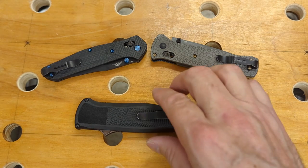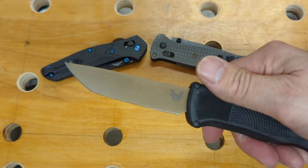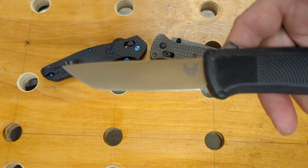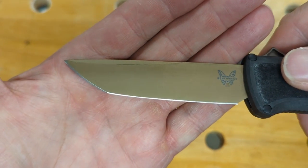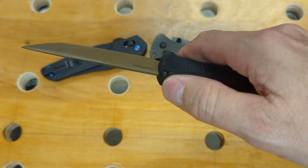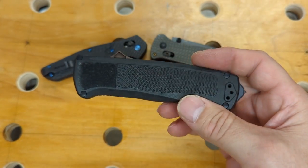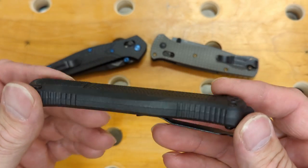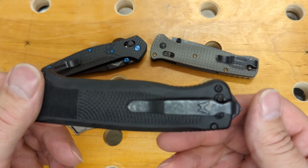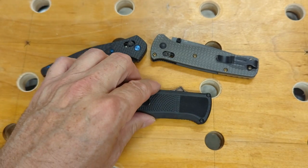The third Benchmade that I will be keeping is the Shootout. This is also an out-the-front with a Tanto blade shape. This is a very nice knife. Out-the-fronts are a little pricey, but this one is a little better priced than a lot of them, and I really like it, so that one I will be keeping.